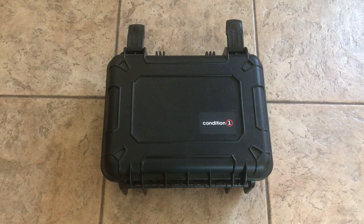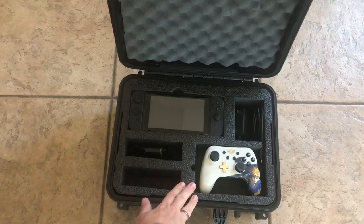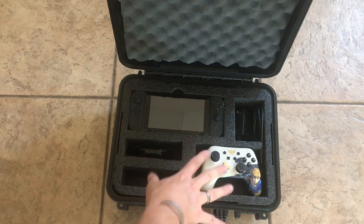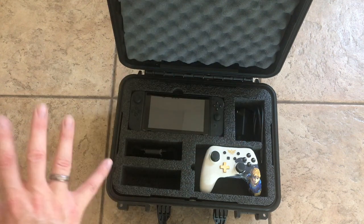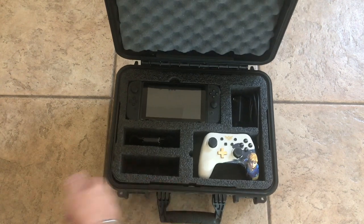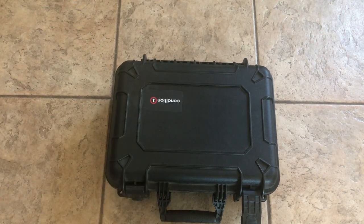I also have a third number 179 set up for the kids. This one has a custom insert for the Nintendo Switch — the whole piece comes out, no pluckable foam. You can put the power supply, controllers, games, the whole unit fits in there and keeps it safe. Anybody with kids knows they can go to a friend's house and bash up their stuff. This is a great way to keep it safe — all safe, waterproof, dustproof in the Condition 1 case.